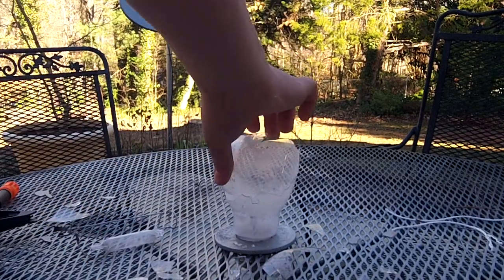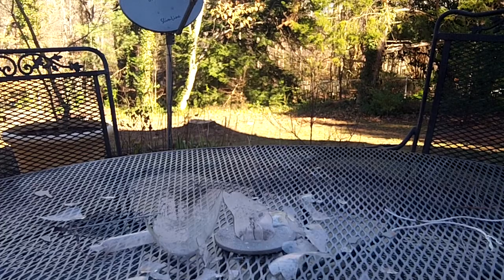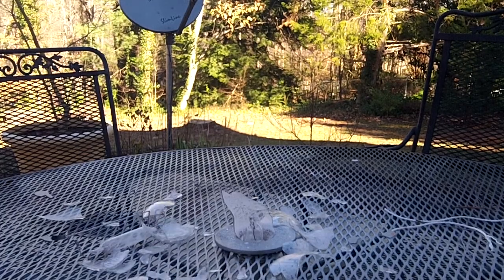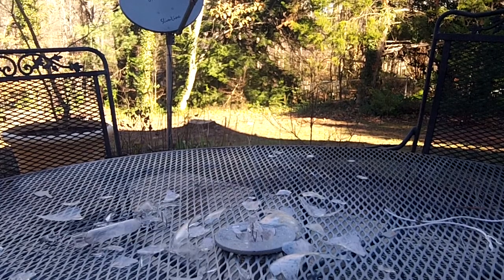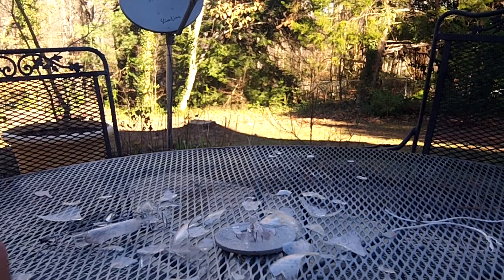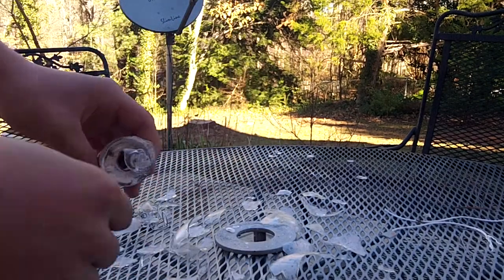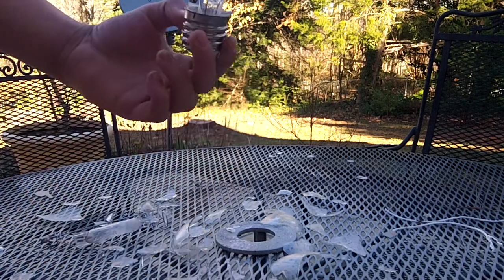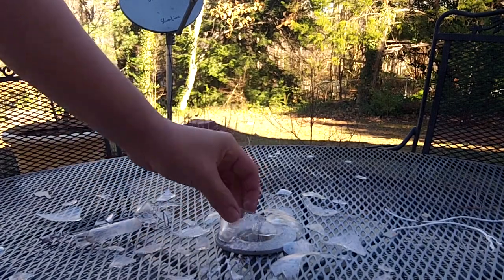So, there's the lightbulb now. I guess you saw what it looked like before, but here's what's left of it. That's all of it — it's all just sort of trashed and everything.